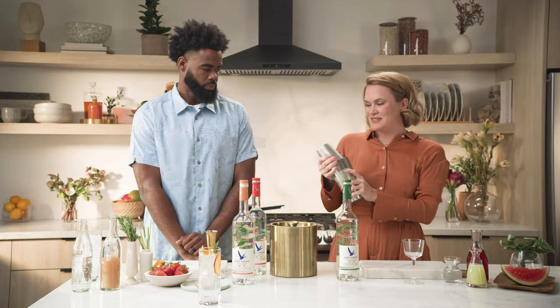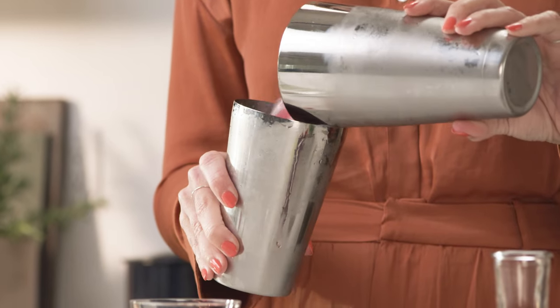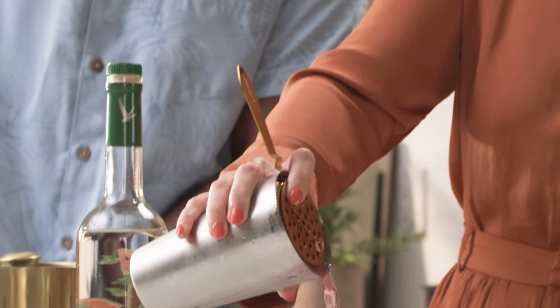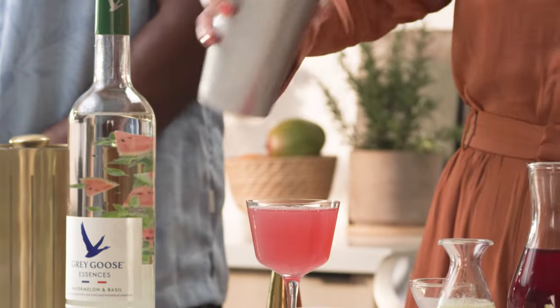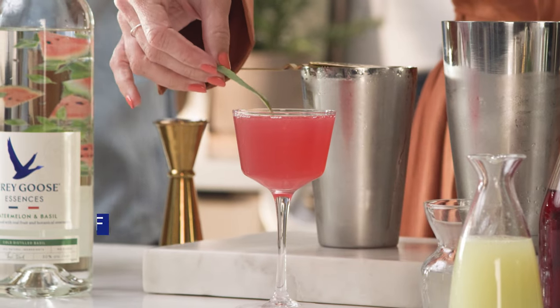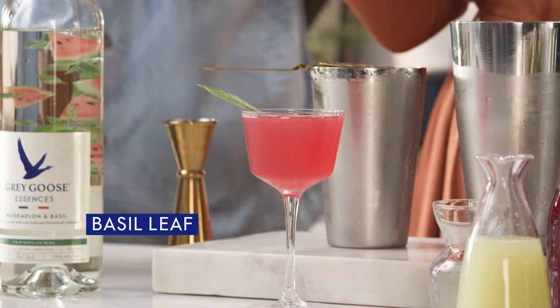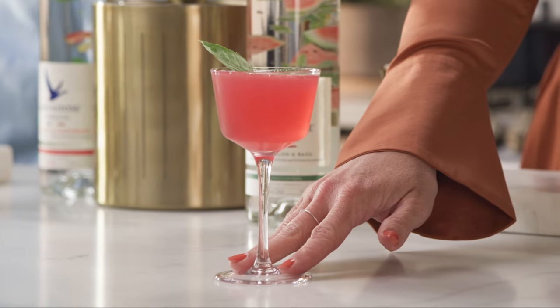Nice and frosty on the outside here. That smells amazing. Look at how beautiful the pink color is too. Just a single strain for this. So pretty. Since it's such a beautiful drink I'm gonna keep it really simple and just play off of the basil and the watermelon basil and use a single basil leaf as a garnish. So we've got our watermelon and basil cosmopolitan cocktail.